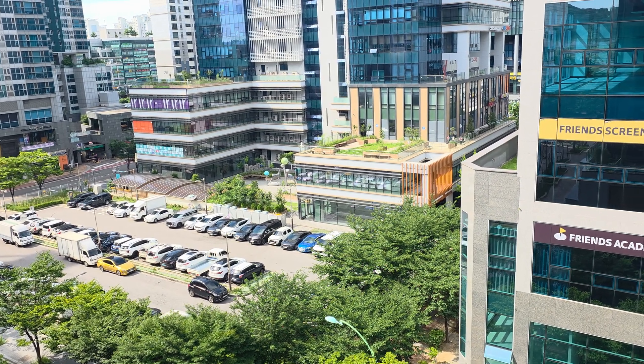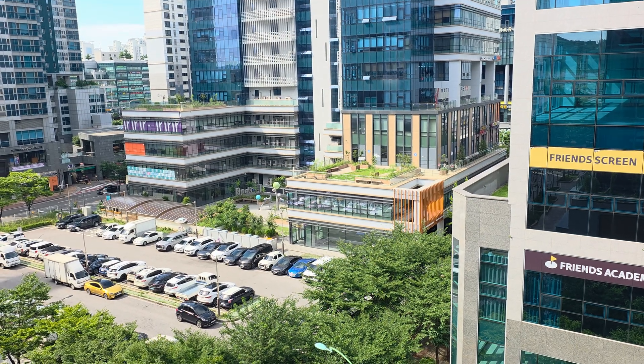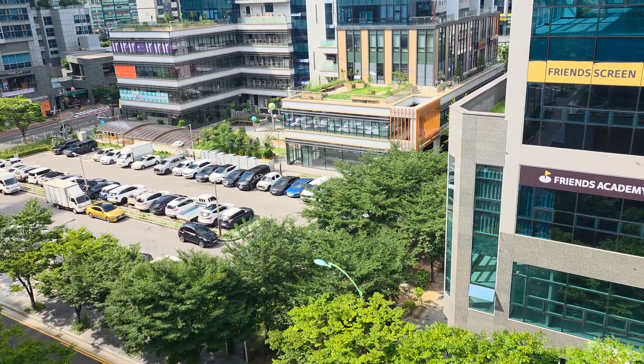Hi guys, welcome to Songdo, Incheon, South Korea. Today is July 26th, 2025. This is where I live, actually.